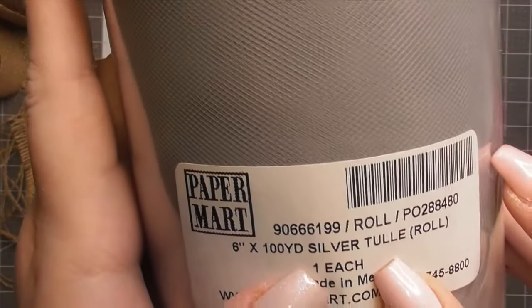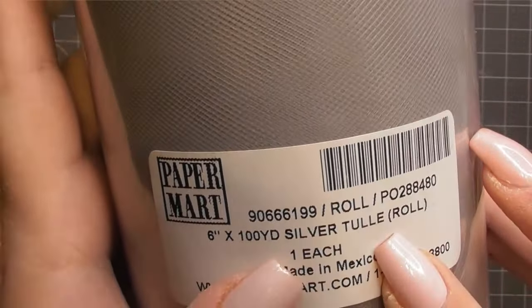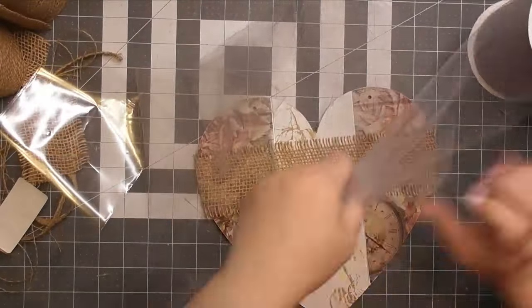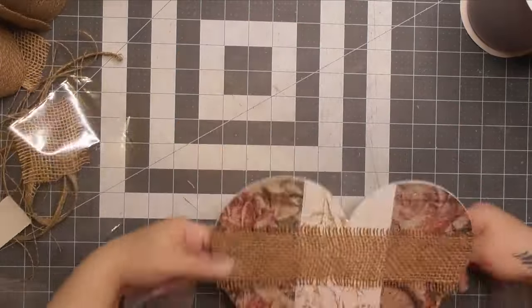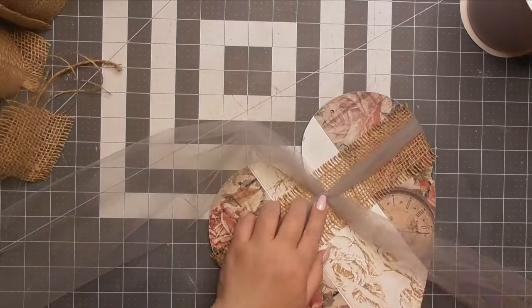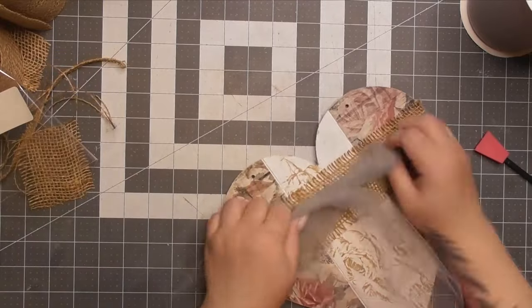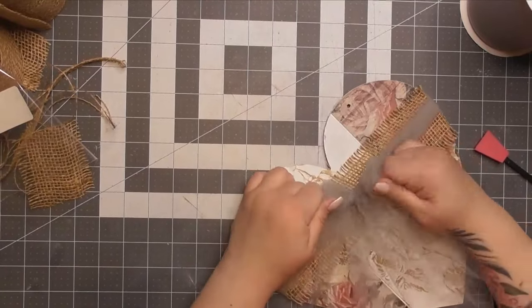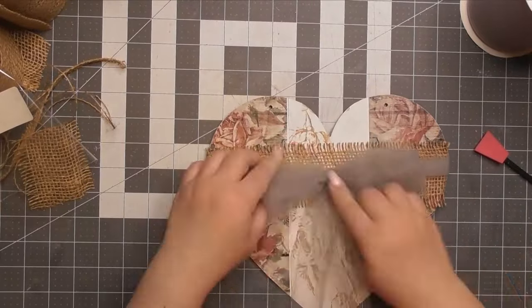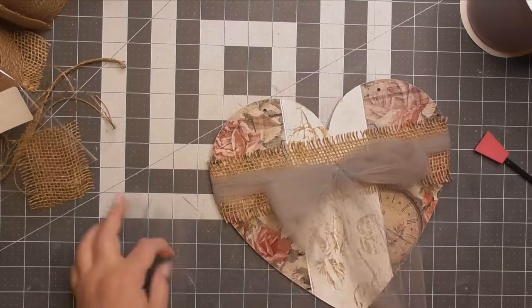Now this is a silver tool I got at Paper Mart — I got it so long ago, I really don't know if they still have it — but I just like this color gray with the pinks and the browns and the naturals. She's so beautiful and I love the colors. I mean, I could totally go overboard and make this a complete Lisa Frank Trapper Keeper from the 1980s that I had when I went to school!